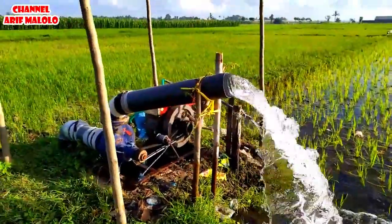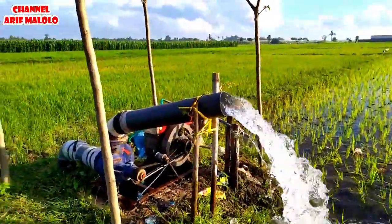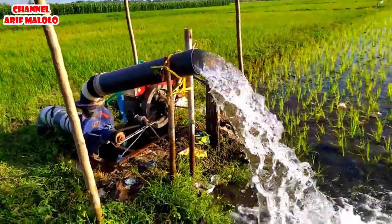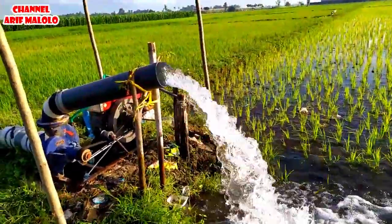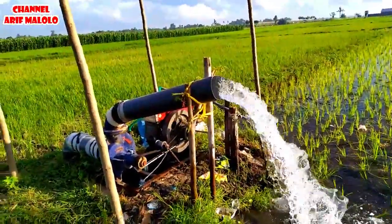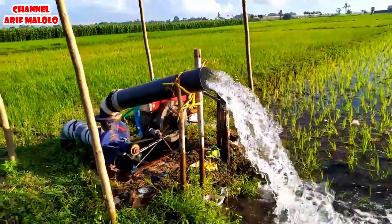Mantap sekali ini. Jadi kalau di daerah saya ini, sumber air itu dangkal, tidak terlalu dalam.